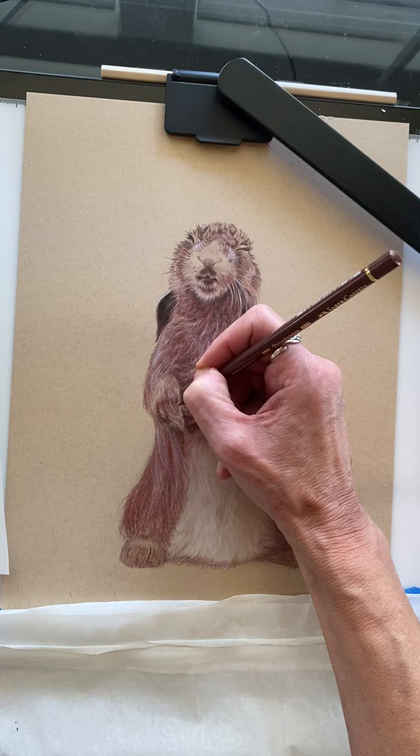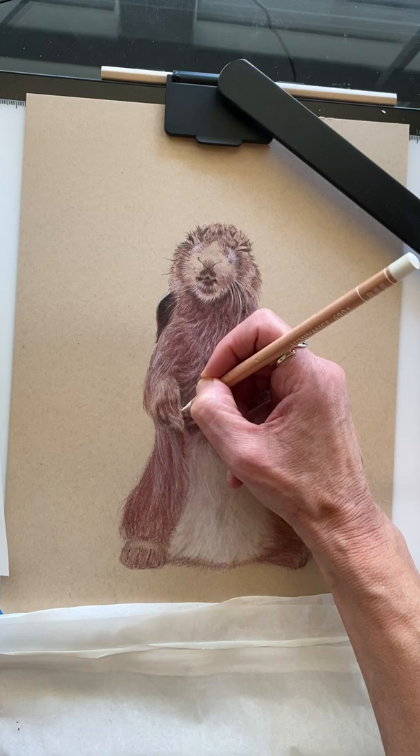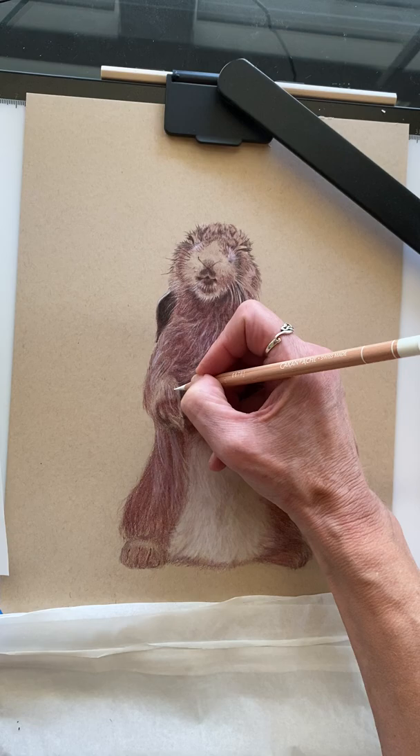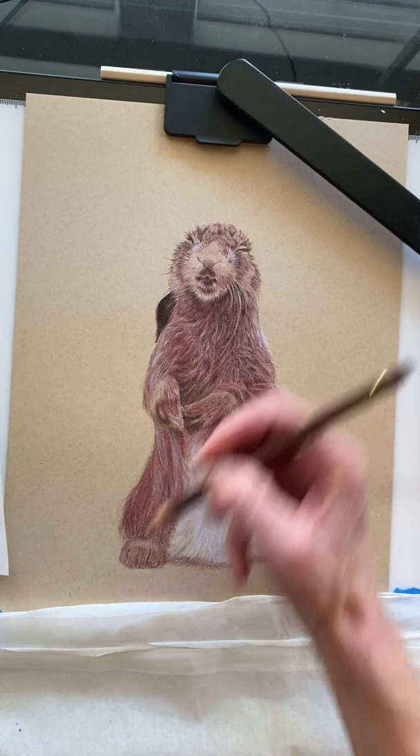So many layers of fur. I can also come back with a little bit of white — the Caran d'Ache white — and just here and there do a little piece of white that catches the light. I typically do that more towards the end. That's too bright, I don't want it so bright, so I'm going to go back over it with Caput Mortem. There we go, that helps.